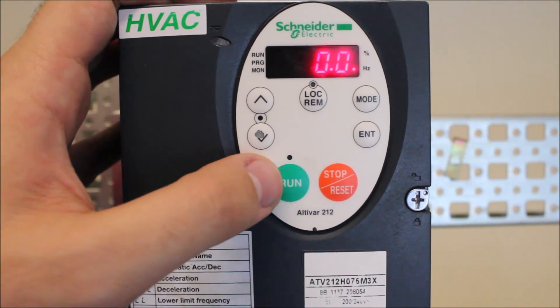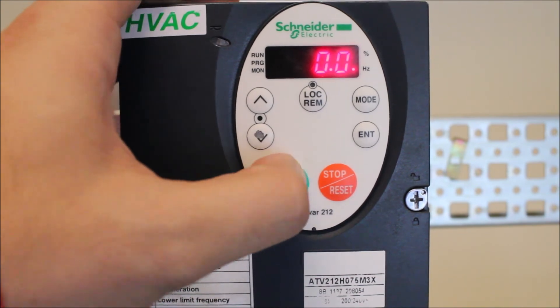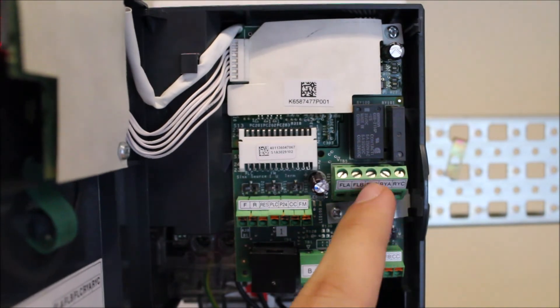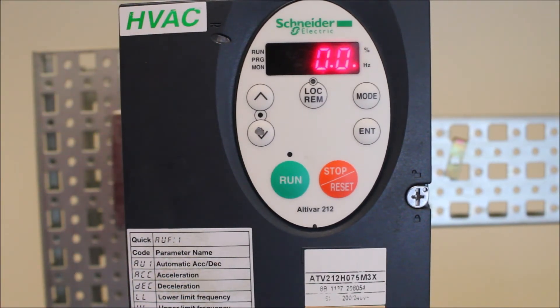So next time you run your motor, you should see that the connections RYA and RYC will be a main connection since your motor is running.